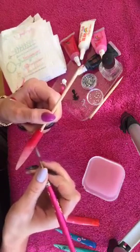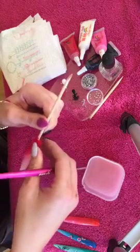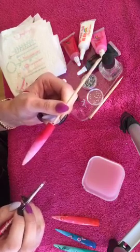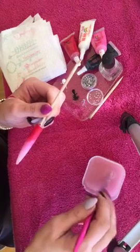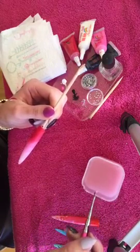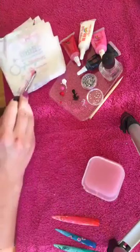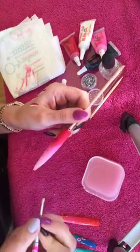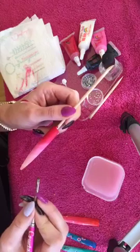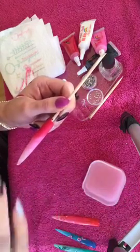Wipe your brush and allow it to dry while we get our other colours prepped. Make sure it's stuck onto your wooden orange stick — it's not going to fall off. Always have a little pot of water just beside you. Wipe it on your working tissue. With your flowers, you can do just your basic petals. A five-petal flower is best rather than a symmetrical two to four petal.